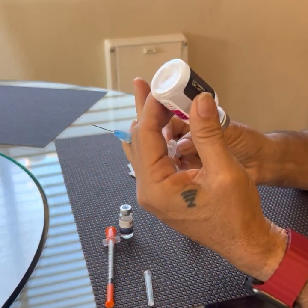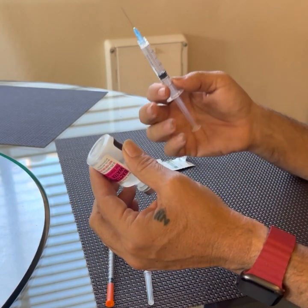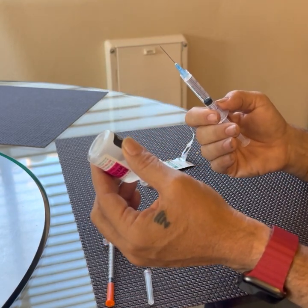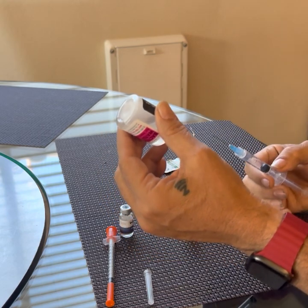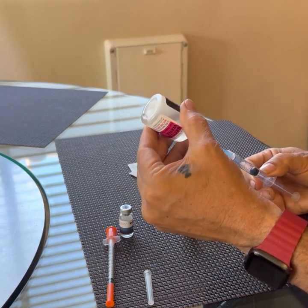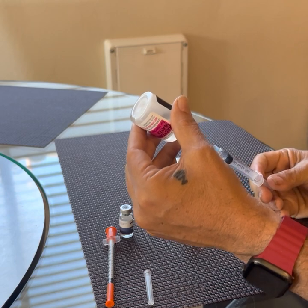First thing is draw the syringe to what you want to draw out of the vial, because you want to put that much air into it so that you're not drawing against a vacuum. You don't want to leave a vacuum in the bottle because then that's just going to pull in air slowly. I've got two cc's here — I push the needle in, inject the air, and then draw it back to my 2cc mark.